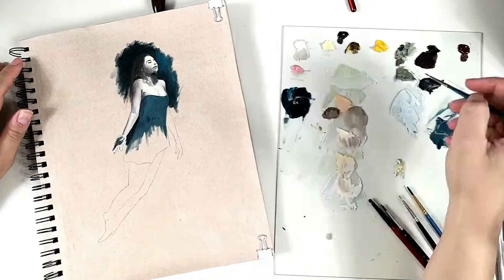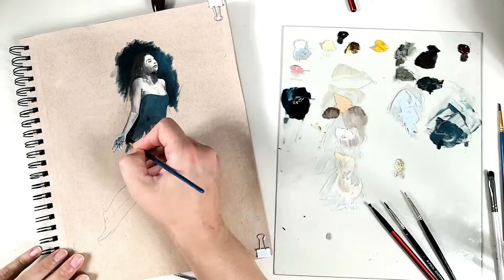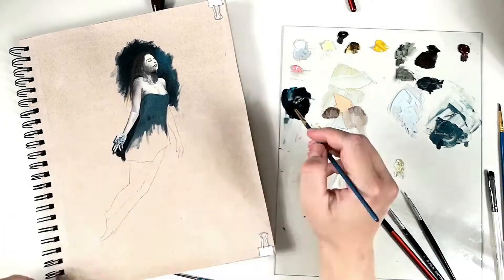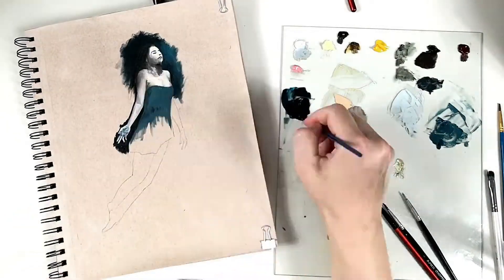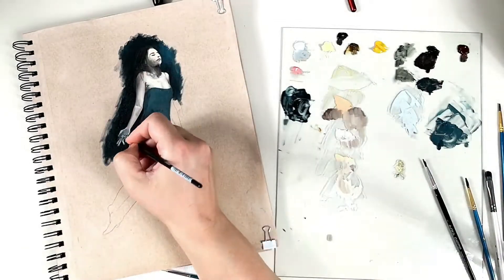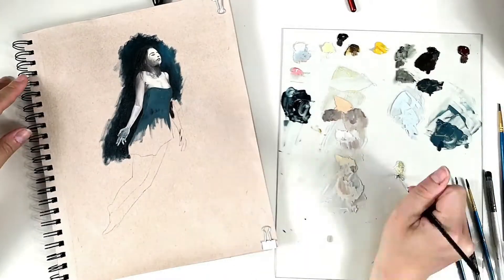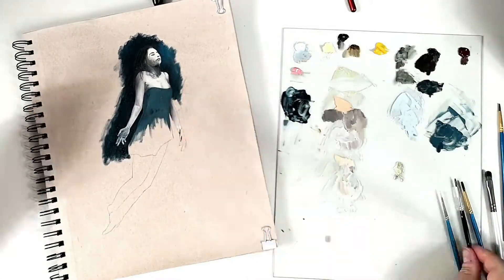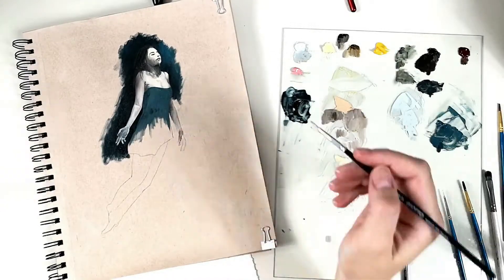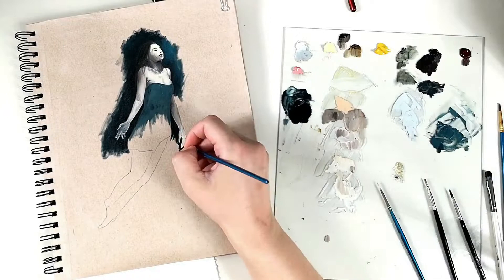I would also like to say that the tan color of the paper worked very well — it helped me see my values better, and I now understand why other artists apply a thin color of paint on top of their canvas before starting. I will definitely consider that for the future. I did take a clear gesso instead of a white one, so I was able to see the tan of the paper, and I liked that. I will use it in the future too.